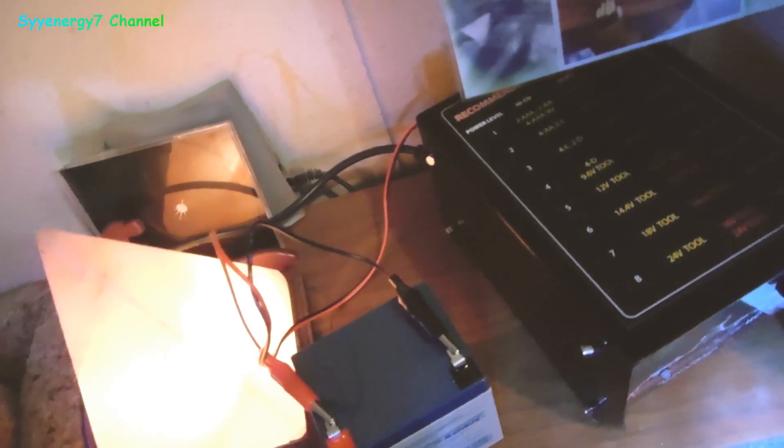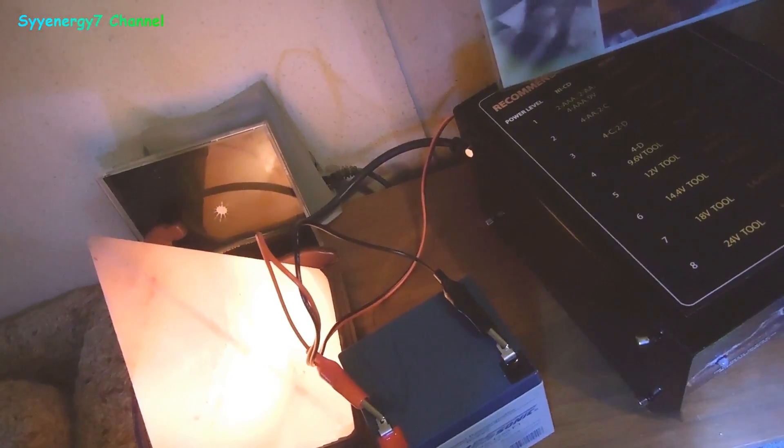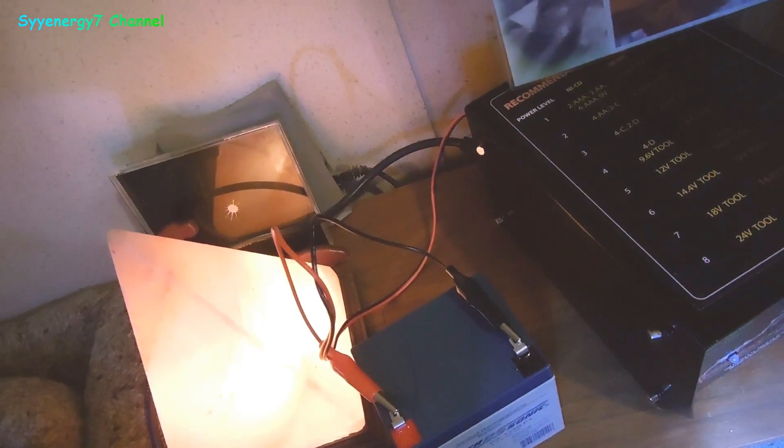I have an Opti Power Supply PS500 that requires two batteries. These are going to be 5 ampere-hour batteries instead of the 4.5 — they're a little more powerful. But before I put them in, what's good about this power backup supply for your computer is it's pure sine wave.